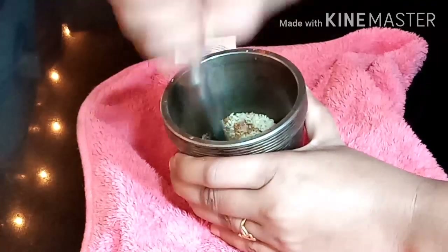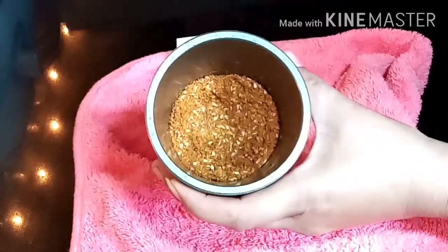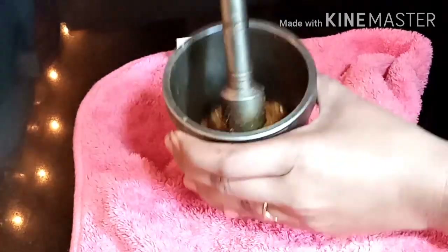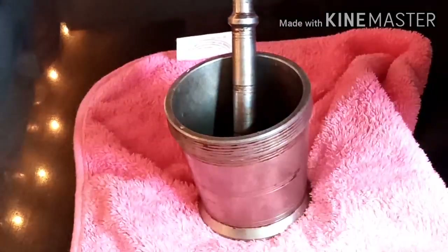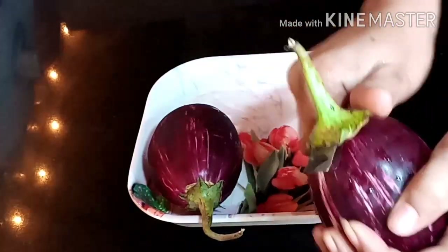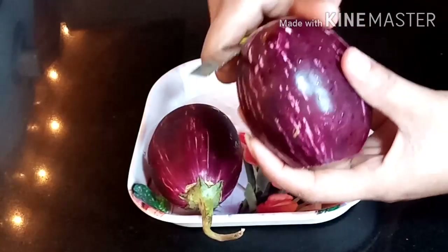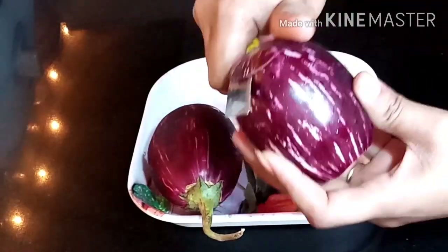Now we have to put it well. If you want to put it in a mixy jar, make sure there is no water in it. Put it well on the plate. We have made the mixy jar. Now we have to cut it and blend it well on both sides.